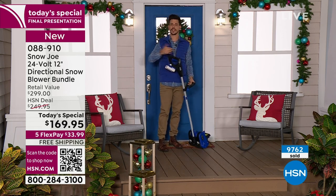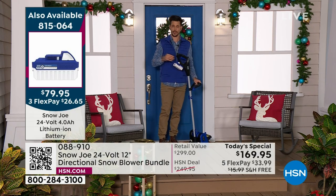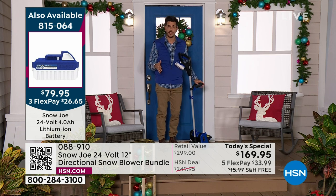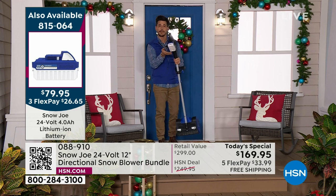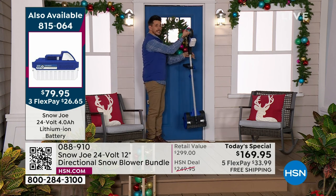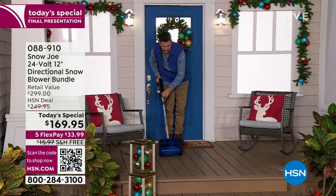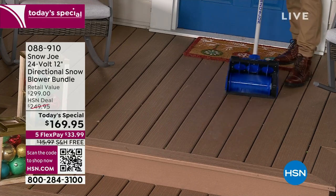Imagine you wake up in the morning, come outside, and see a blanket of snow. Maybe it snowed so much there was a power outage — if you had a corded snow blower, first you're tethered, and second, you can't use it. But this is going to work no matter where you are, what time of day, whether power is on or off, because it's battery operated. You open your front door, pull this out of your coat closet because it's so small and thin and lightweight, and go right to work.